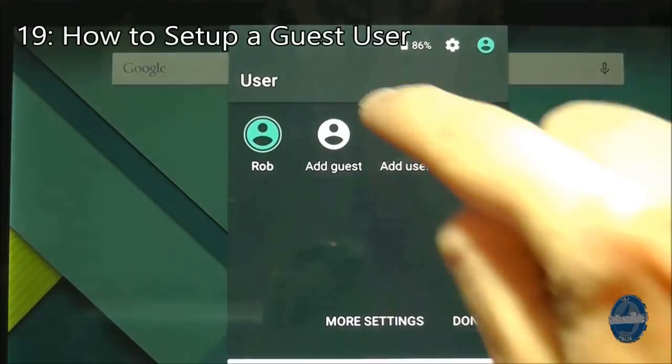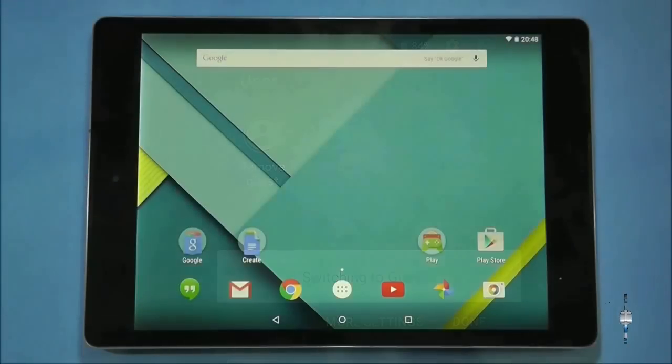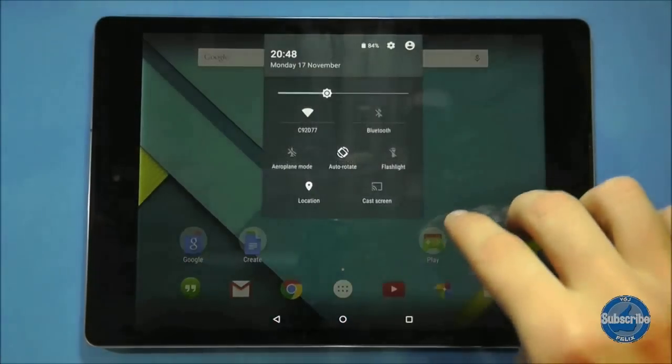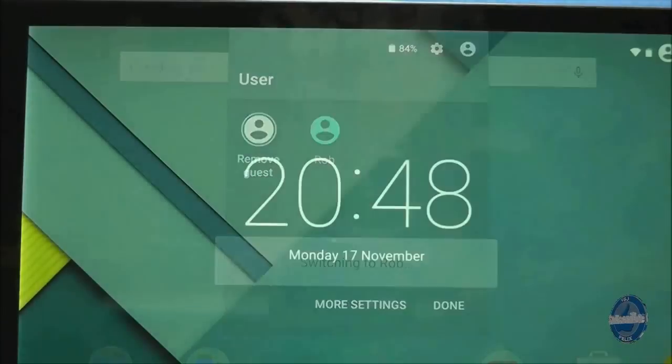If you want to add a temporary user to the tablet, the best way forward is to create a guest account. This will start a fresh profile that is not connected to any of your Google accounts. It bypasses the regular setup screen so it's a quick way for someone to browse the internet, watch YouTube and take some pictures.